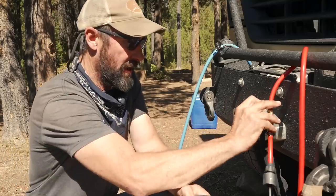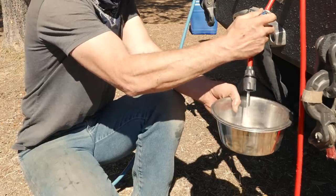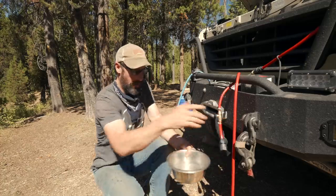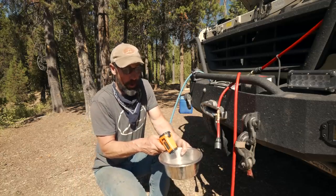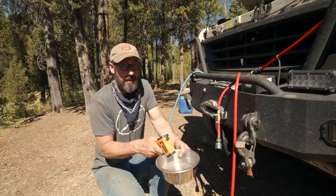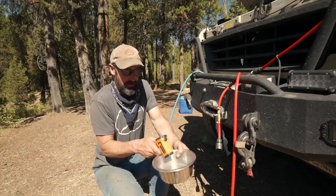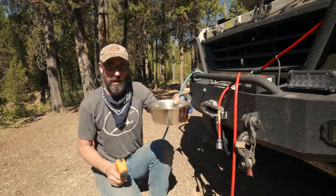I've got one of the dog bowls here. I'm just going to turn the flow down a little bit so it doesn't splash so much and we're going to put some water in. We filled up some water — it brought it up to 92 degrees. That's pretty good. Not really as warm as I'd like for a shower, but considering it started at 34.9 degrees, bringing it up to 92 degrees is pretty good.